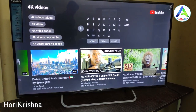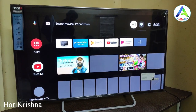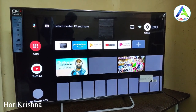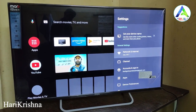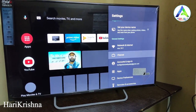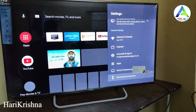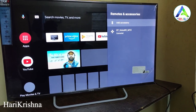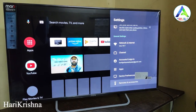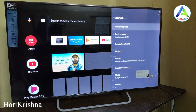Google Assistant is working fine with the remote — I was able to open YouTube and search Google content using voice. The TV also has Widevine DRM L1 support, so we can enjoy full HD streaming on Netflix and Amazon Prime Video.